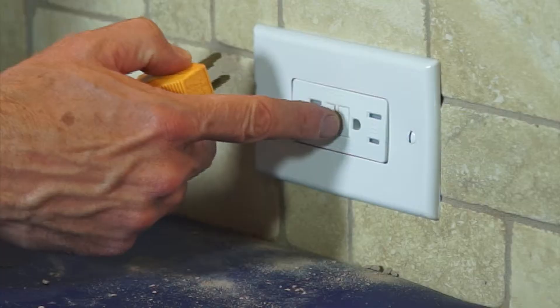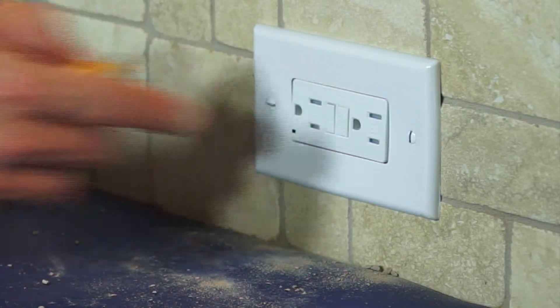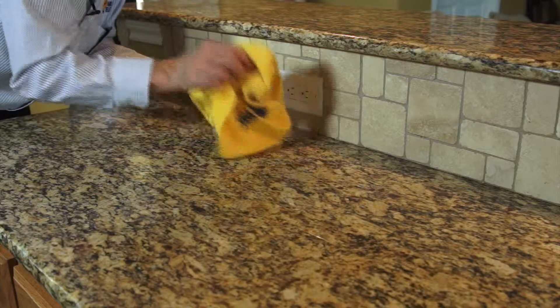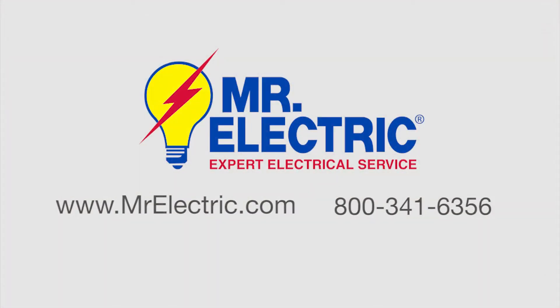To test, press the button on the front to make sure it turns off, and then use the reset button to turn it back on. If either of these buttons fails to work, the receptacle must be replaced. Be sure to contact an electrical service provider if you have any installation, electrical questions or needs.